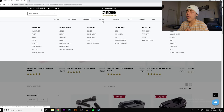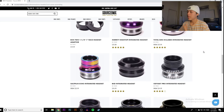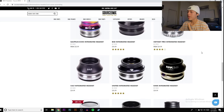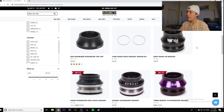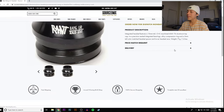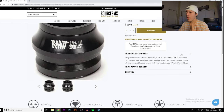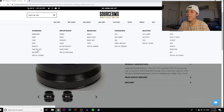Headsets are just like grips — most headsets run you about $25. If you really want to stick to your budget, there's the Rant Bang Your Headset, which is actually a pretty badass name. It's got a top cap with two bearings — it's a headset, it gets your forks moving. We're going to save the frame for last.